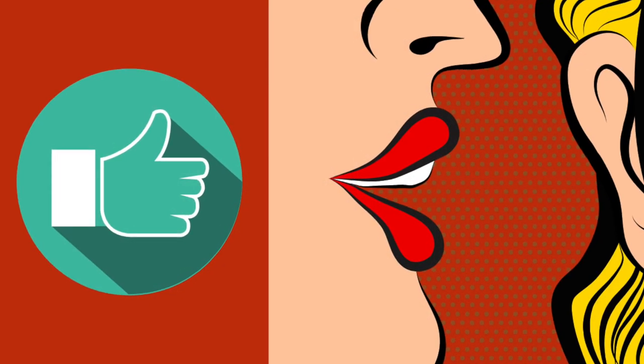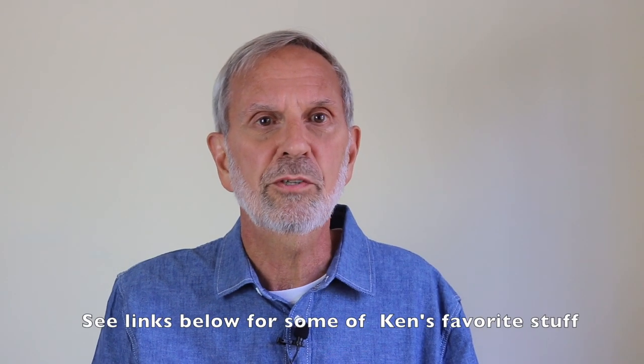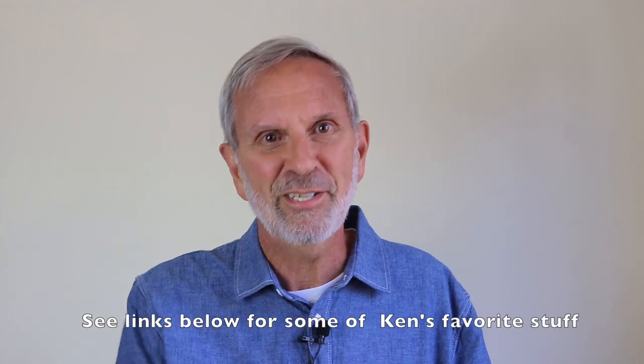I hope this video is really helpful. And if it was, please give it a thumbs up, share it, and subscribe to our channel if you're not already a subscriber. Leave a comment too, and let me know about your experiences baking in disposable pans. I'd love to hear that. See you next time.